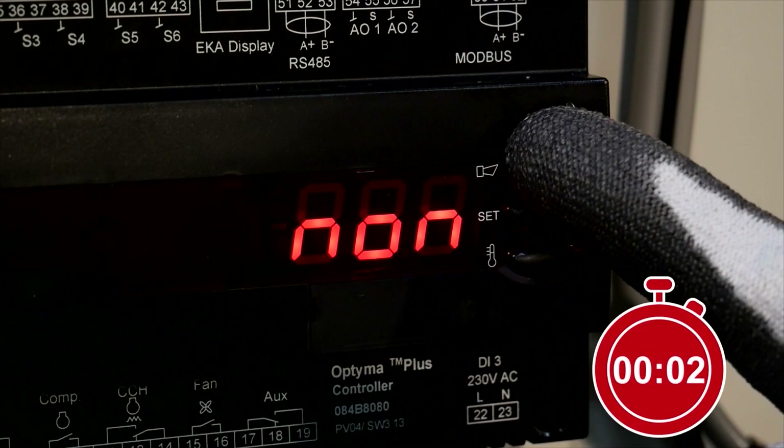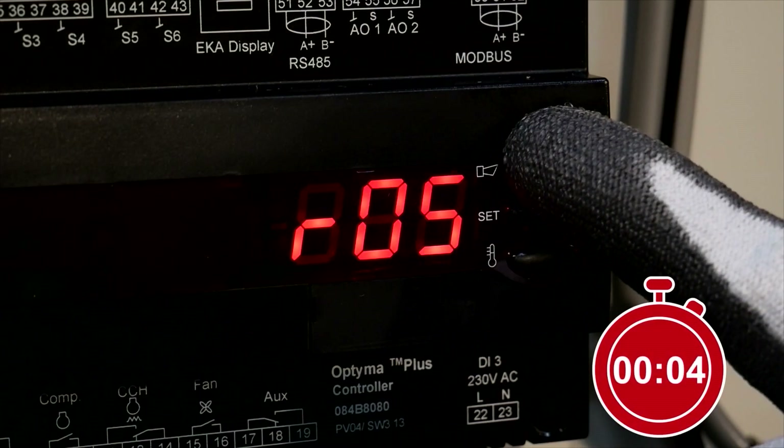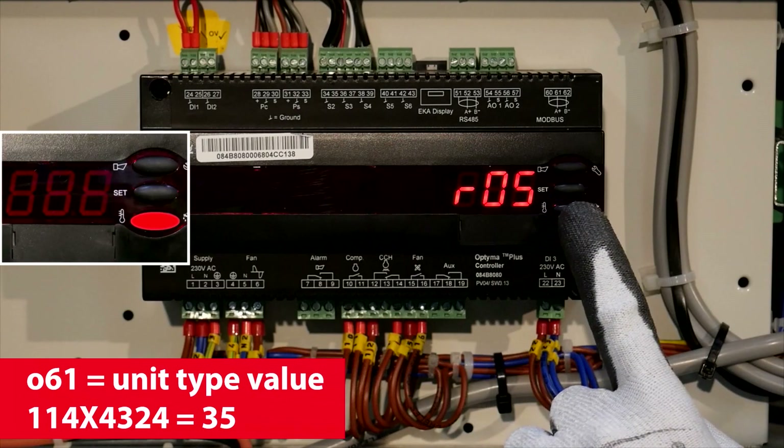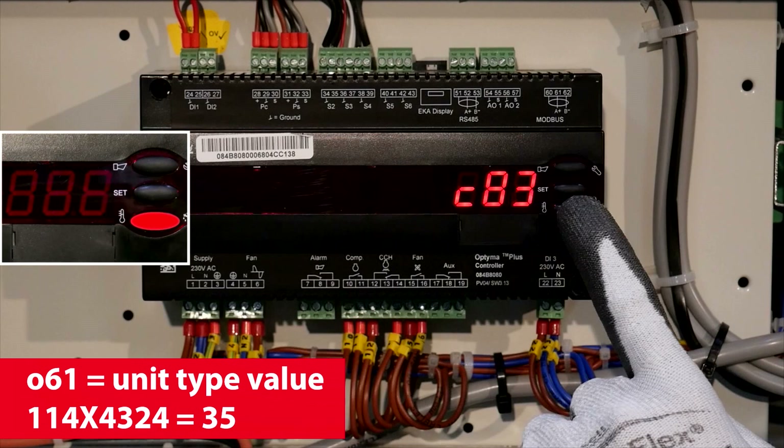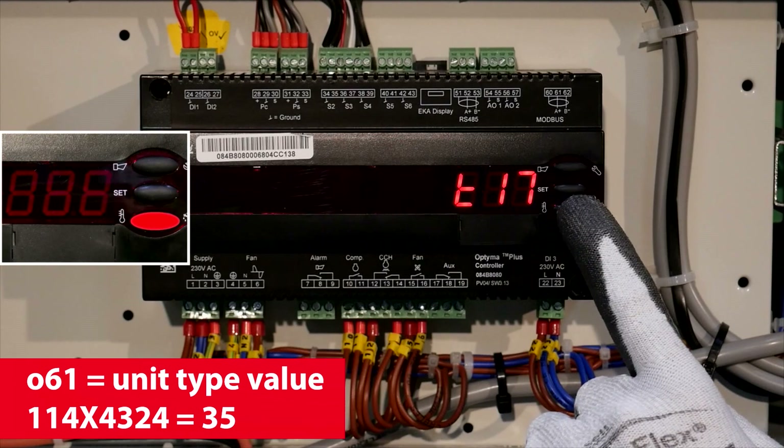Press the upper button for 5 seconds. Scroll to 061 and set the value to 35.